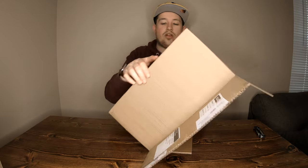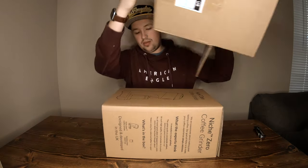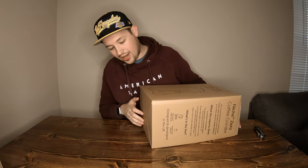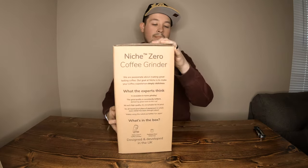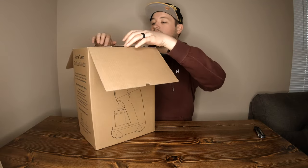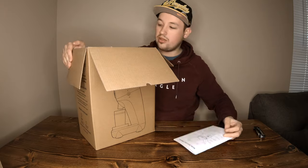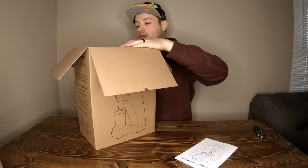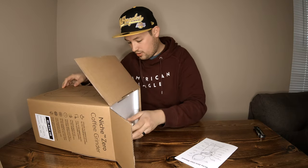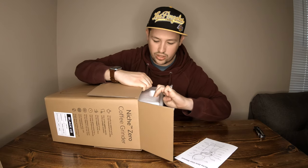Let's go ahead and get this out of the box. I didn't really plan on filming this — it was initially tracked to arrive Tuesday, then Monday, then Friday, and it came today which is Thursday. Right on top we have the user manual and very good packaging. I didn't even look at the writing on the side because I was really intrigued by what this was going to look like.